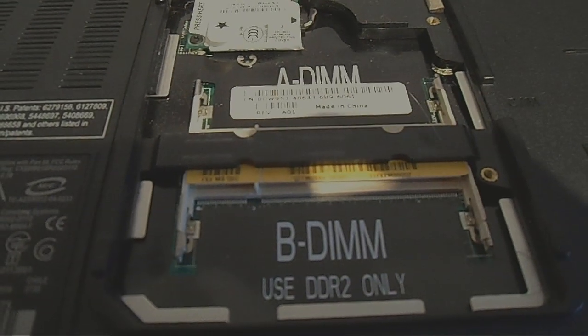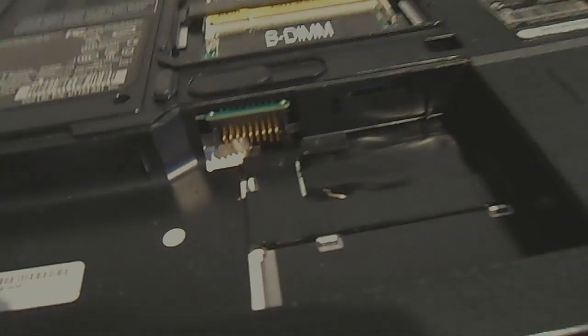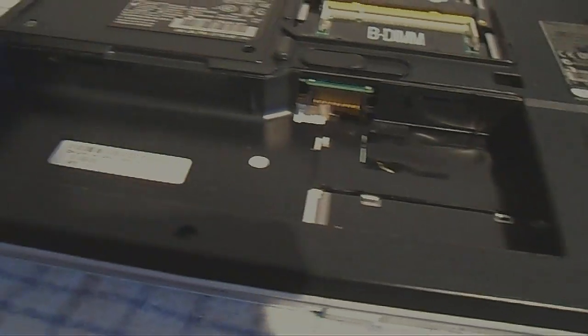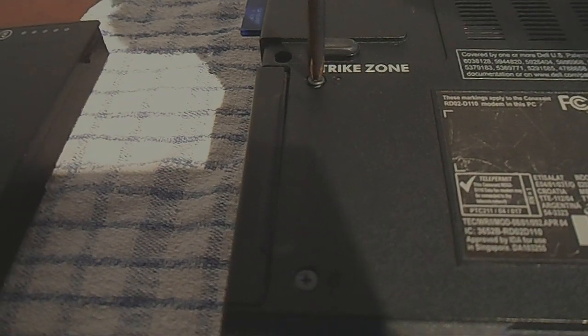This laptop takes four gig of RAM maximum, so that's what I'm going to be putting in. Now the next job is to unscrew the hard drive cover.